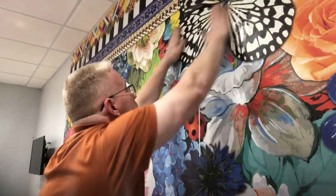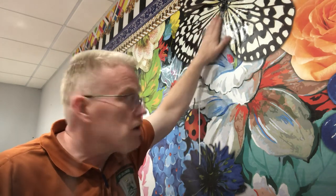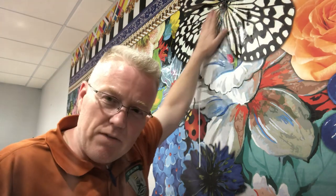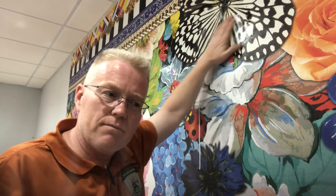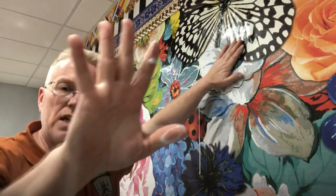Why am I doing it with my hands? Because my hands are not going to take the color off of the wall covering. If you use a rag, you have a lot of traction on the fabric and something for the color to grab onto — you can actually pull the color off. So use your hands.